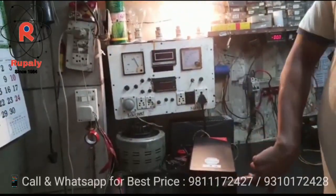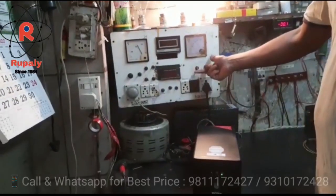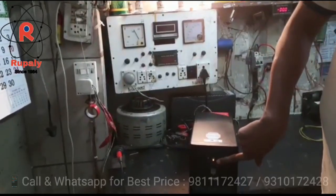It works well. Once they get the main power, there is an indication on the main power. Now we will cut the main. The main power is shifted to the battery mode.